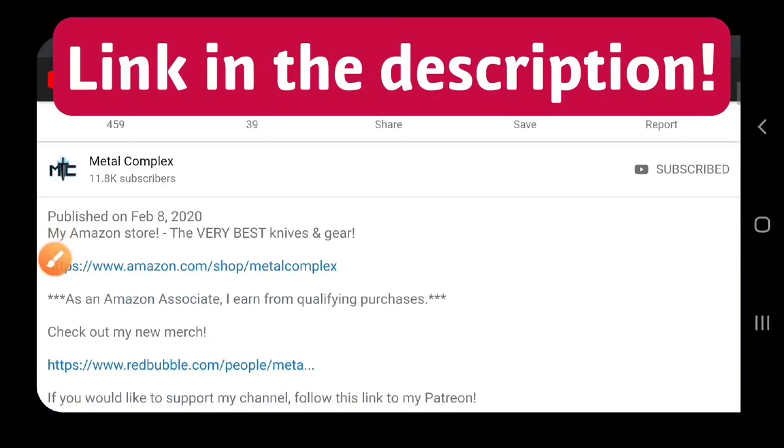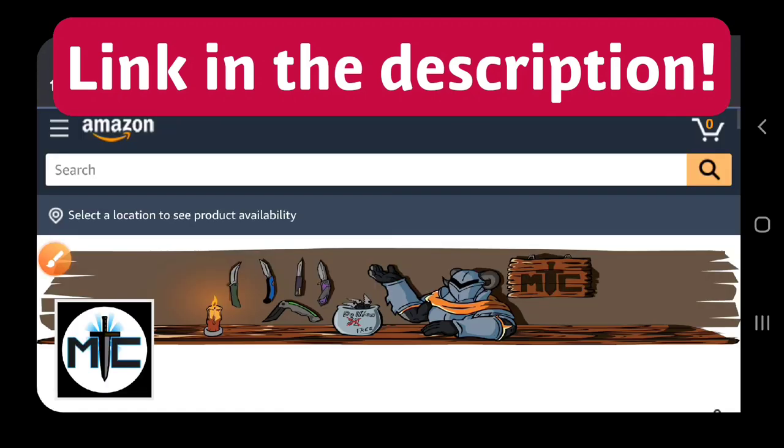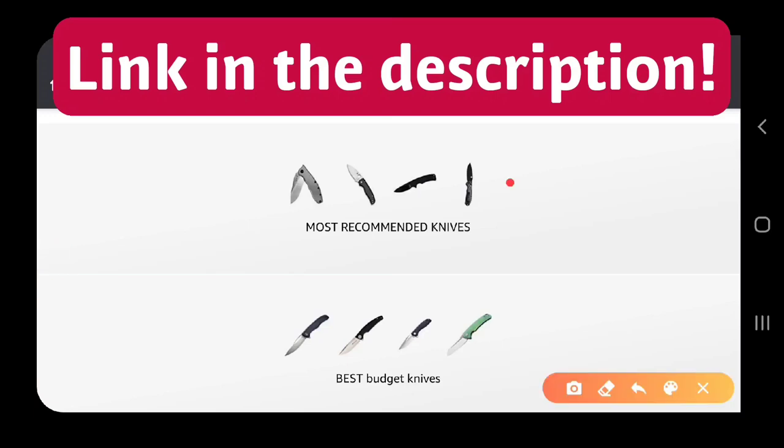Hey guys, if you're shopping for knives and gear, make sure you check out the description of the video you're watching right now for a link to my Amazon store where I've compiled some of the very best items available, including some of my own personal recommendations. Thanks!